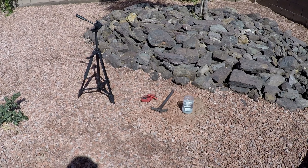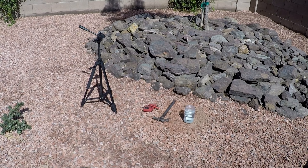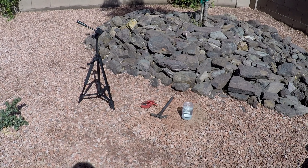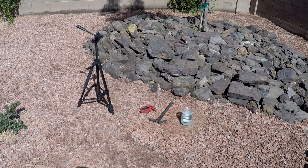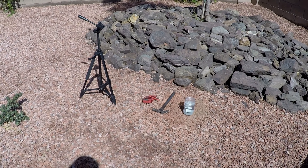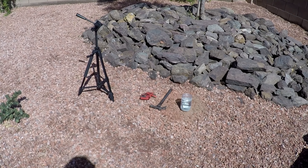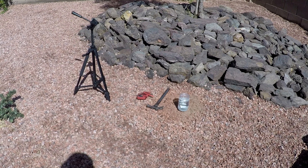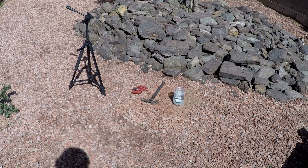Several weeks ago my drone had an accident and fell 200 feet to the ground. Where it landed, it broke the battery open. So I've taken the battery apart, separated the three cells, and put them into a solution of salt water. They've been sitting in that solution for about a week.